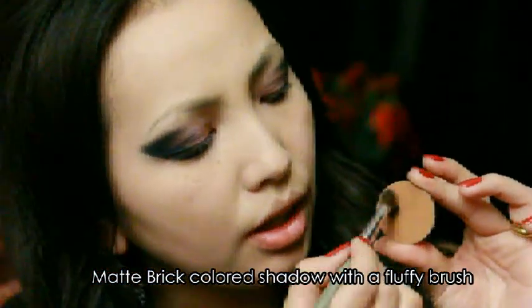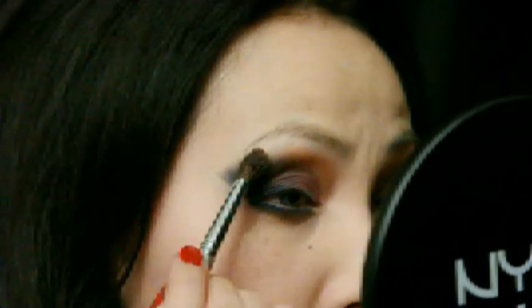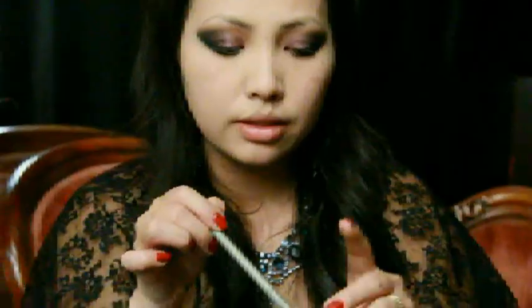Taking a fluffy brush and a brick matte color, I'm going to buff that catty eye out by blending it in. You can also take that color and extend it into the nose bridge to give your nose a slight contour.